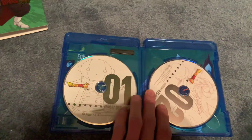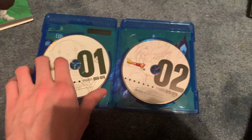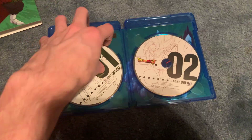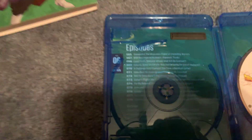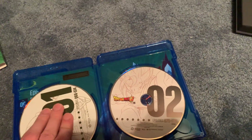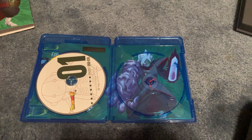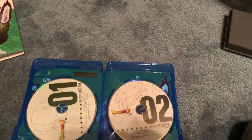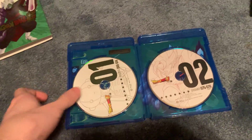Oh, it's got Grand Zeno, and then Vegeto — oh, that's cool! Those are two cool choices for the disc art. If I pop this out, there are all the episode listings, and on the other side is Zamasu. Let's close this back up.